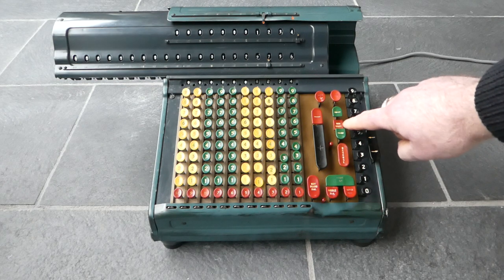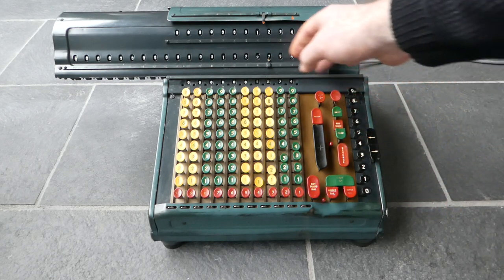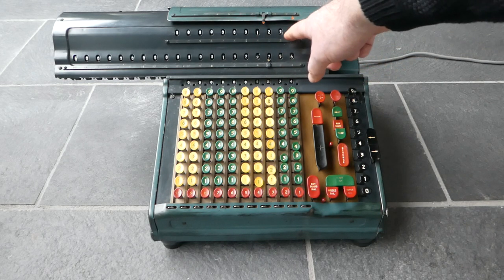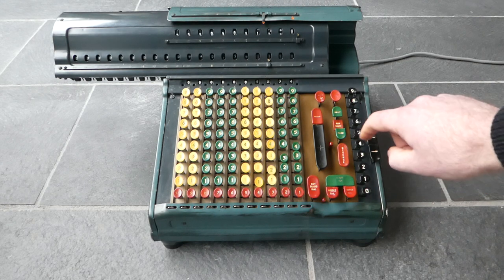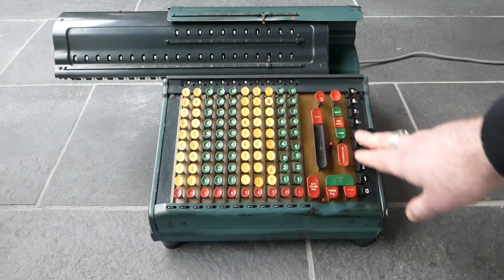You can also press a non-shift key and then the carriage won't move at all. You can use that if you're doing a correction, if you've typed the number wrong. If I wanted to multiply it by 1, 2, 3, 8, I would just add another four here. There you go. So that's a multiplication.